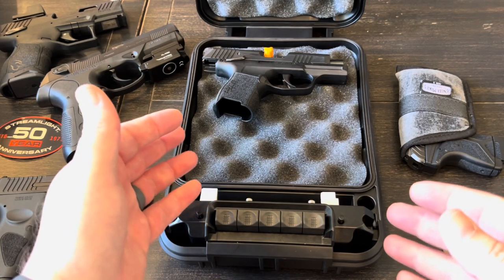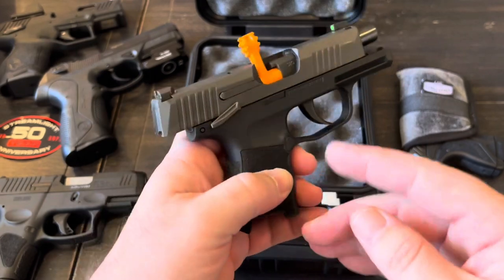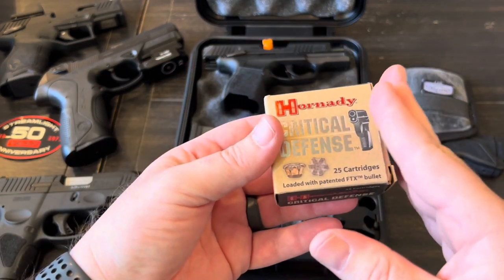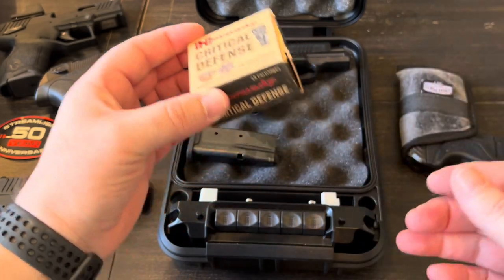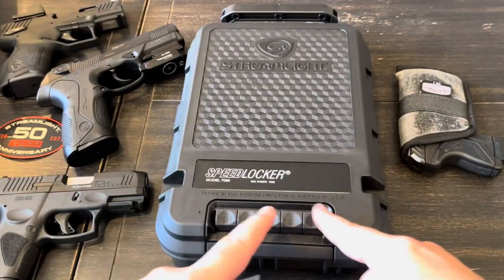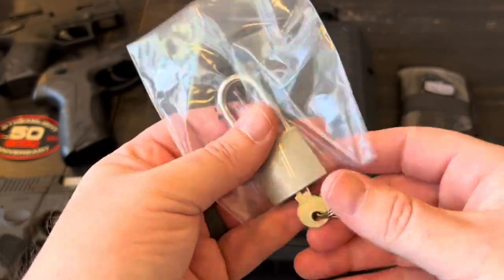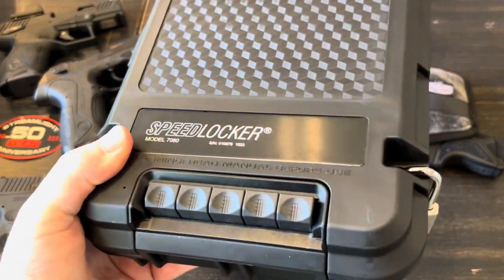The Speed Locker is TSA compliant. For those of you that have never flown with a gun before: you have to have your magazine out of the gun, you don't necessarily need a chamber indicator, but the gun does have to be completely empty. Your magazine has to be completely empty, and the airlines prefer that you have your ammo in a box - preferably the original box, but technically you could put ammo in a Ziploc bag. You would then close this and even though it's locked with your combination, you should still put a keyed padlock through at least one of these holes, and you have to be the one that keeps the keys.